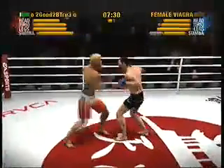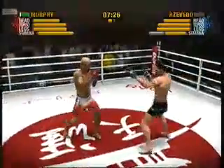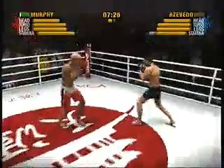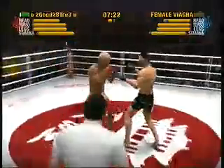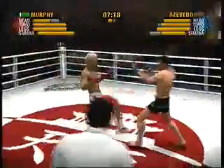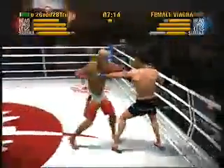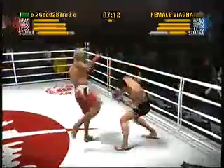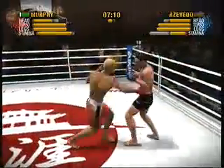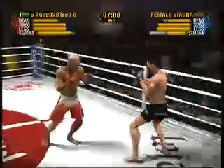Nice job at avoiding that punch. You've got to circle away from his power hand. You've got to circle away from his power hand. Yeah, that's nice. That's good boxing right there. Sweet combo.